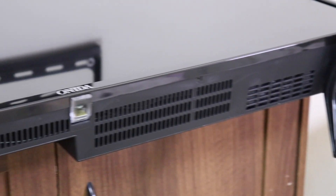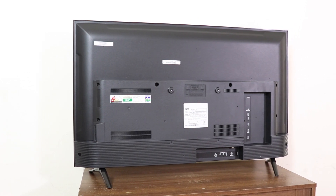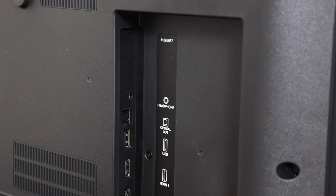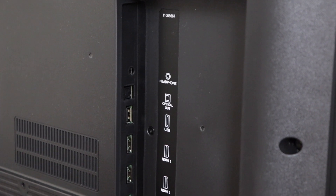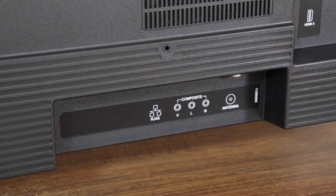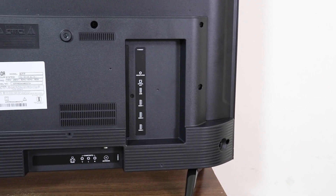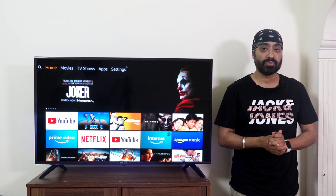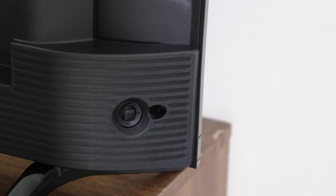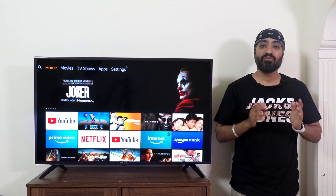Below the bezel are two 16-watt down-firing speakers. The build quality is mostly plastic and looks quite nice, with the back made of very good quality material. Some ports are on the side and some are behind: on the side are a 3.5mm headphone jack, optical out, one USB-A port, and three HDMI ports. On the back are Ethernet, AV composite, and antenna. The ports on the back will be very hard to reach if you mount the TV to the wall. Also, just one USB port — we need at least two. There is also a D-pad button on the TV to navigate when you can't find the remote — very handy.